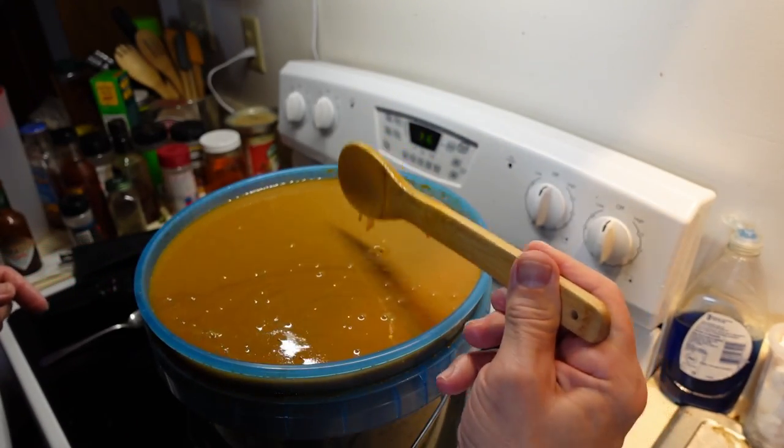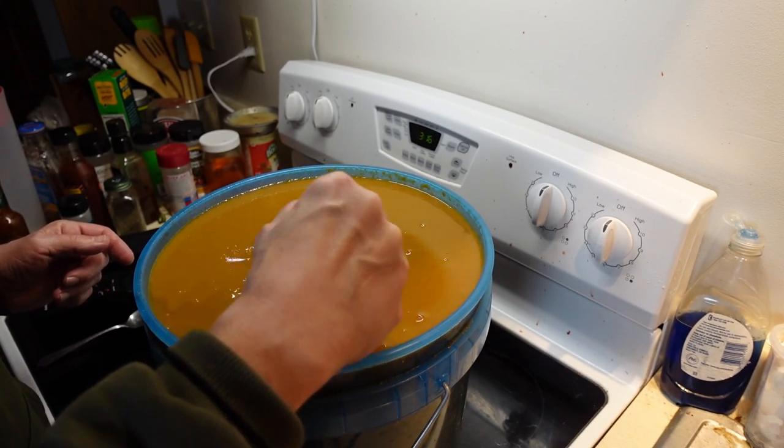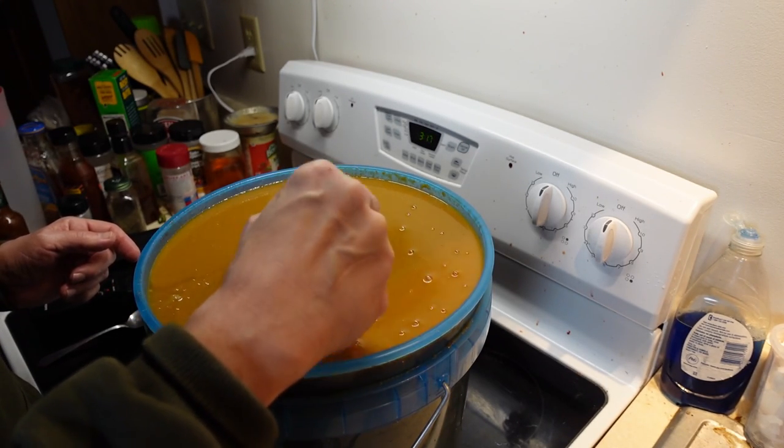You can see the bubbles still forming. This is still an active ferment, so it's going to have to wait a little bit longer, but I want to give it a little taste test now.